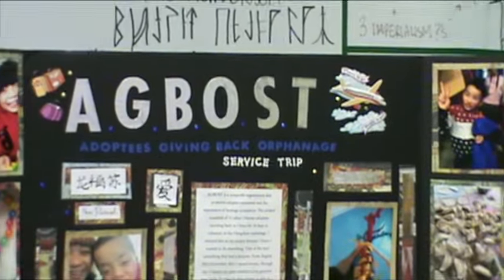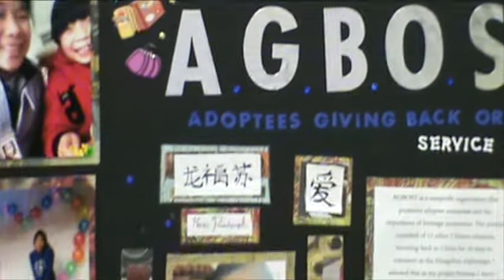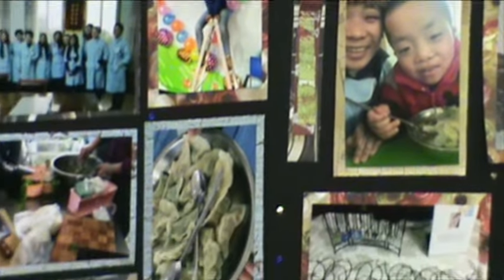I went on a service trip to China over a Christmas break. It's called Agbos Adoptees Giving Back Orphanage Service Trip. Basically we went to the Hangzhou Orphanage — a group of 12 of us — and we volunteered.